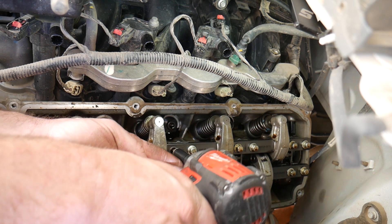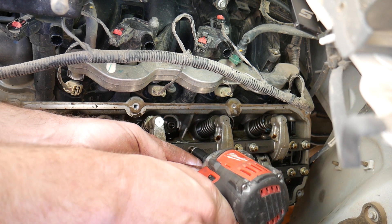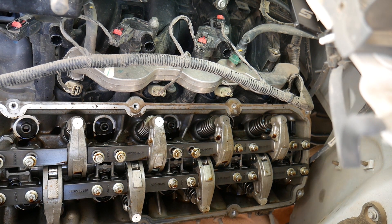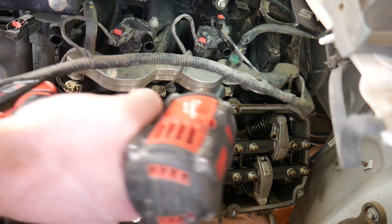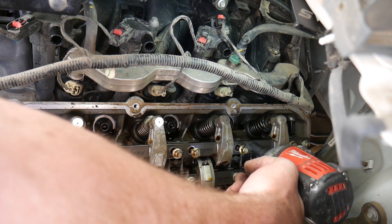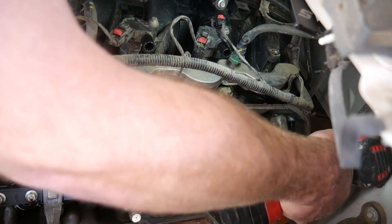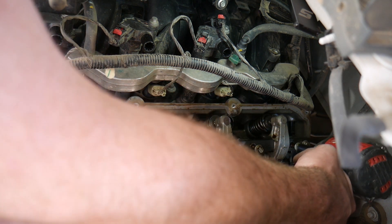So now I'm going to pull the rocker shaft off — it's just a bunch of 10 millimeter bolts. I only have to take the rocker shaft off the intake side because I'm only replacing the one spring. If you have a broken exhaust valve spring and an intake, then you'll have to take both rails off.